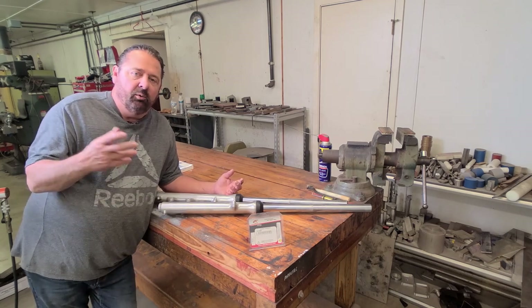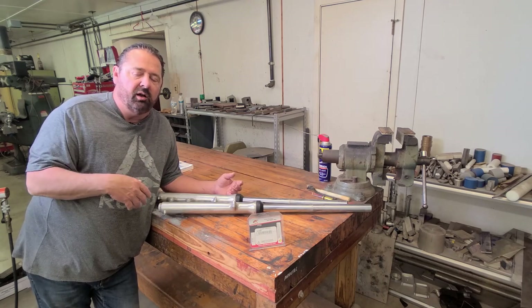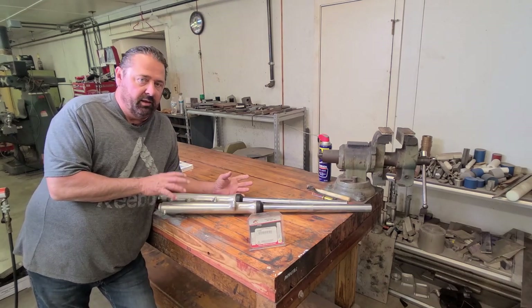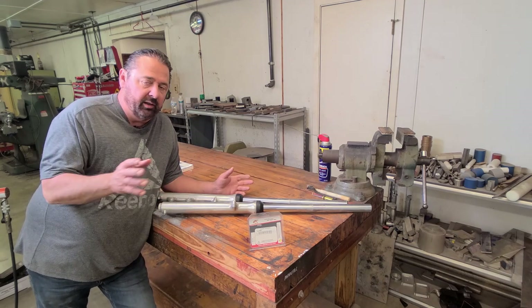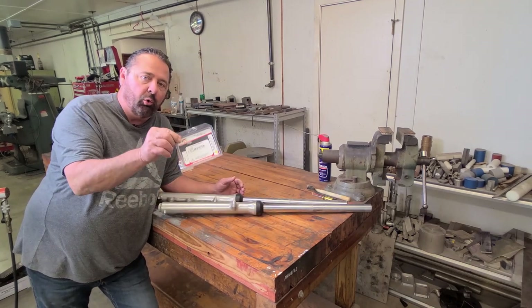Versus looking up, hey, I've got a 1981 Suzuki GS 550, I need this part number, what kind of shock are they, so on and so forth. Now these forks only have 14,000 miles on them, but these are old forks, and they've been stored in the barn at least since 1993. So while I have them apart, I'm gonna go ahead and put new fork seals in them.